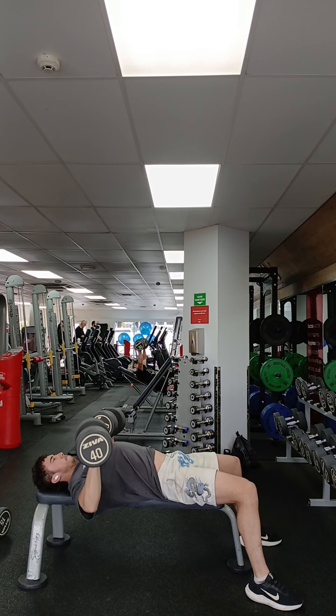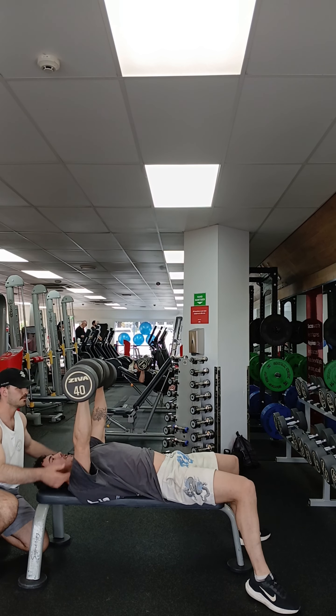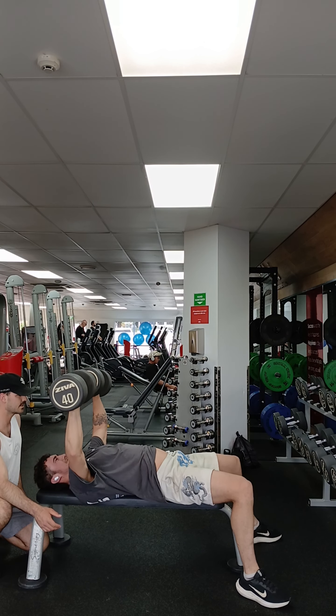You want to keep your arms at about a 45 degree angle. If you have them tucked into your body, like I see some people do, then you're working more of your tricep. But if you have them out on a 45, then it'll target your chest more.